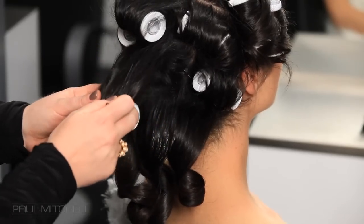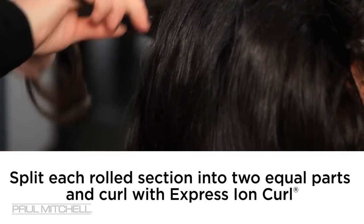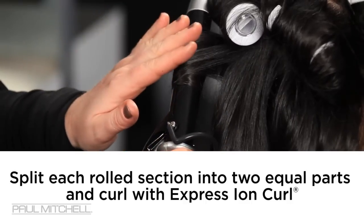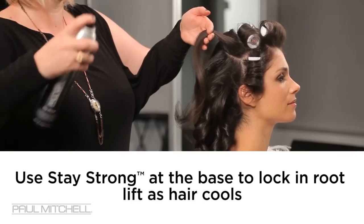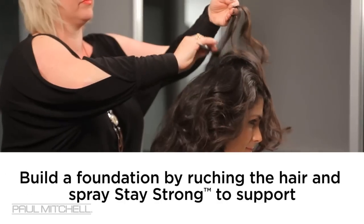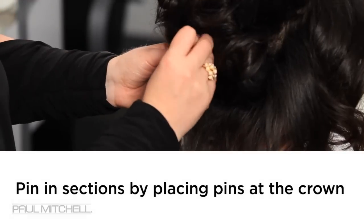Once that's cooled, we're going to take those out and we're actually going to work with our Express Ion Curl. We're going to go in and split those curls up that we've done with the rollers, and put our Express Ion Curl in just to give us a little bit more stability to our curl. We're actually going to spray that at the base — it's really going to lock that in. Then we're going to add a little bit of ruching so that we have that nice volume to the hair, and then finish it off and pin it into place.